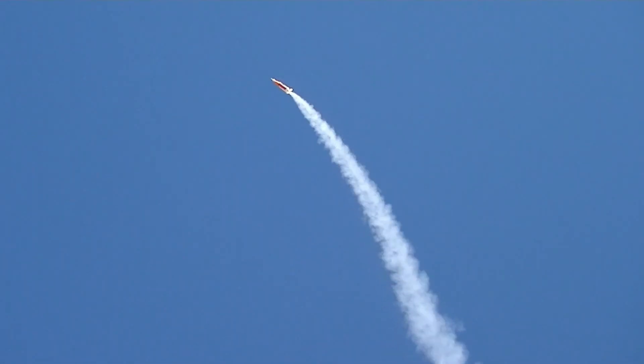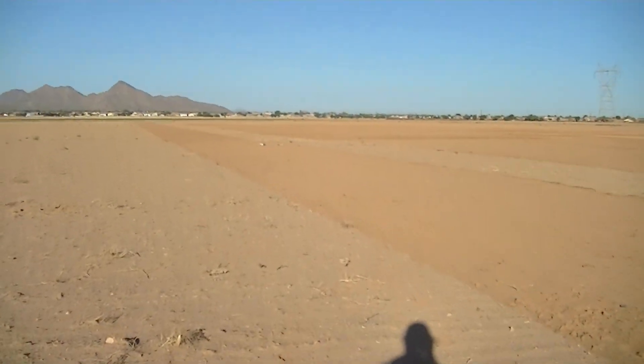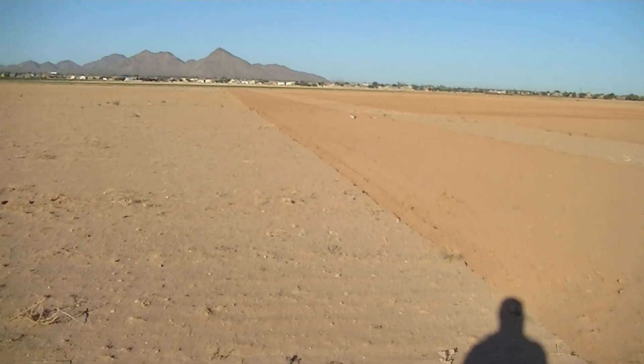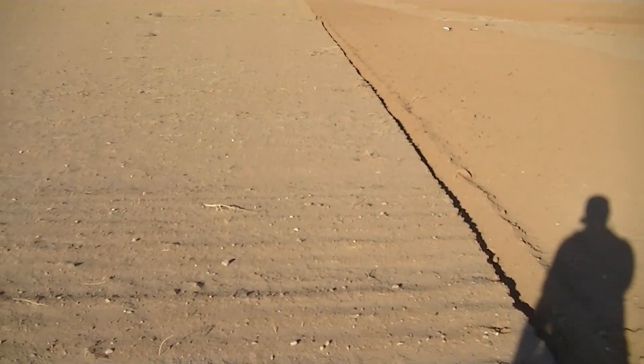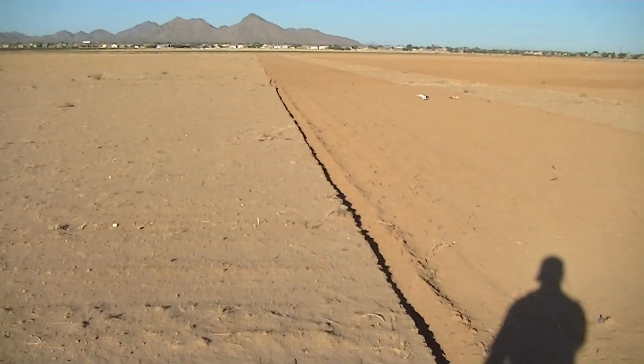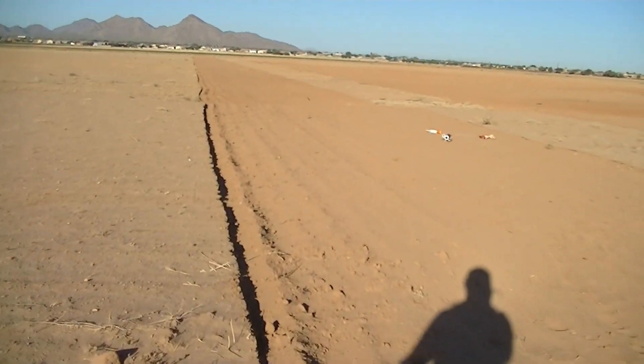There we go. Well, it worked, but there was something unstable there. I'm not sure what may have happened. It started nice and straight, and touchdown. Okay, let's go see what we got for fins. Quick diagnosis as we're walking out to the rocket. I don't know yet what we're going to find when we get to it, but it started out straight as an arrow. I couldn't have asked for a better lift off. The first 100 feet were, in my opinion, perfect, and then it got a little wonky on me. So I don't know if maybe we lost a fin, or if it started warping from the heat, or what may have caused that.